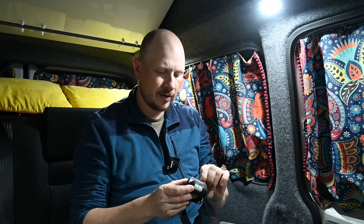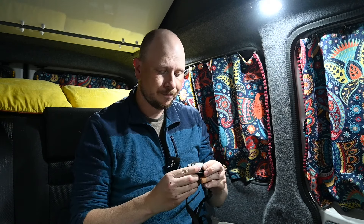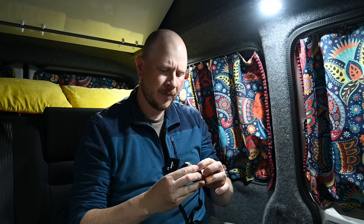I've also got a head torch, and I did shop around to find one that has a red light built in. When you're doing astrophotography, you don't want blinding bright lights for yourself, and also for any other people around taking photos. So as well as a normal white light, which I'll use when I'm hiking to my location, I've also got a red light so I can still see what I'm doing without disrupting the environment or my ability to see the stars.